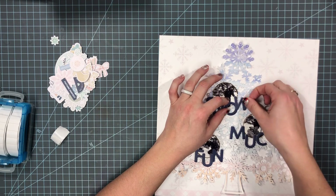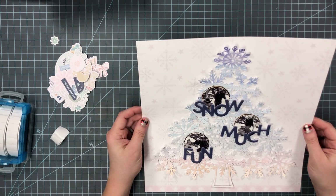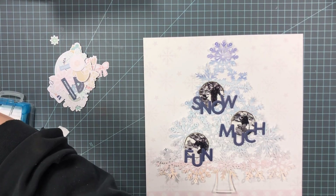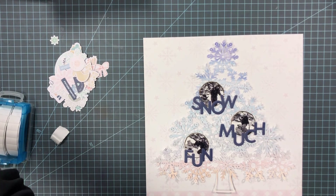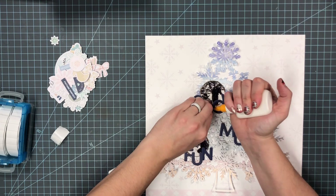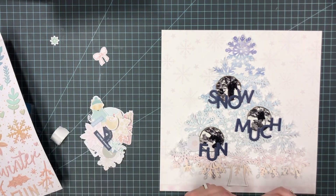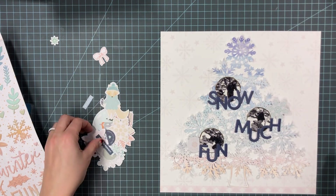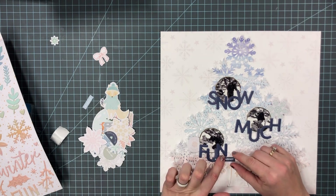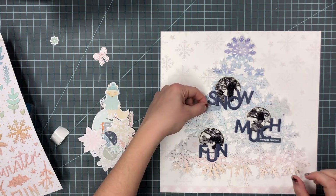I'm going to put the title just underneath each photo — one word under each photo — so it says 'Snow Much Fun.' I have them overlapping slightly and not completely straight, kind of following the curve of the round photos. I think it just gives a playful tone to the title instead of having it straight every time.